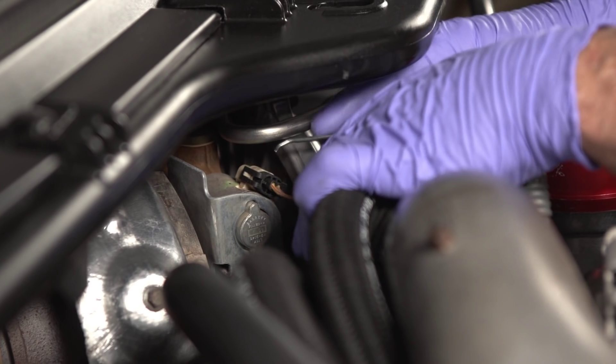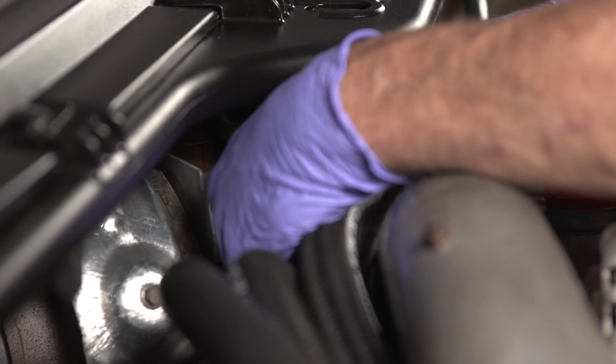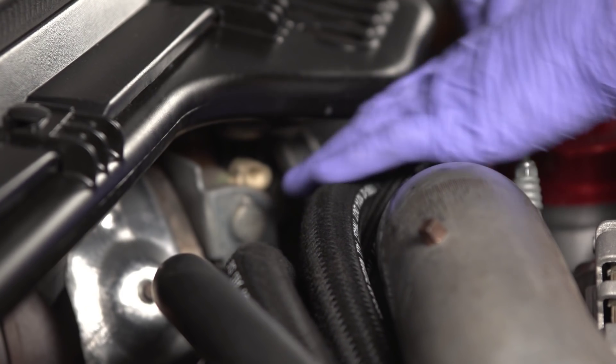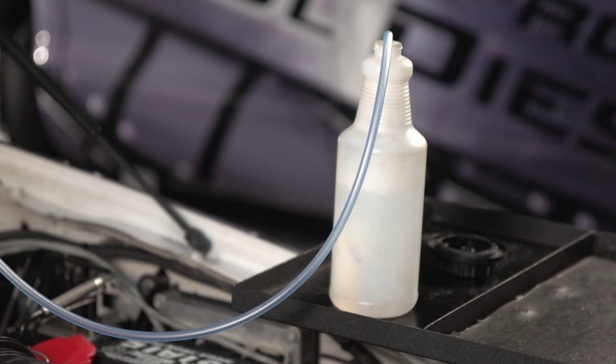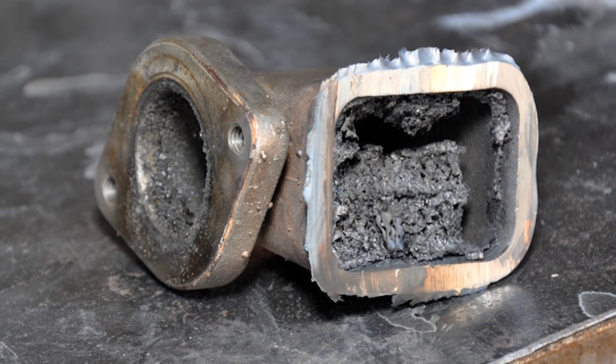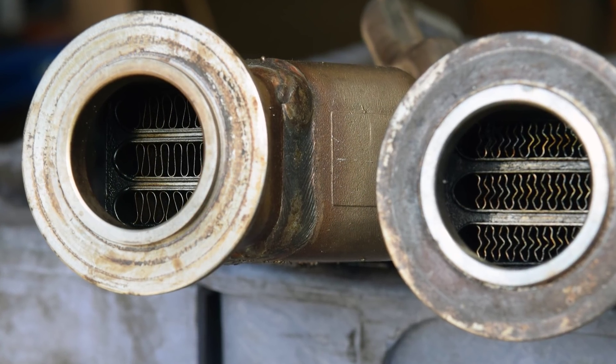Safely disconnect the VGT connector from the turbo. This forces the turbo to relax, taking all the back pressure off the back of the EGR cooler. Then watch the bubbles again. If the bubbles drop significantly — if there's a big change in the bubbles when the turbo is disconnected — that most likely indicates you have a bad EGR cooler and only a bad EGR cooler.